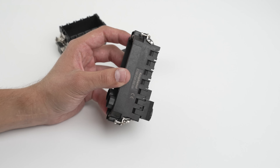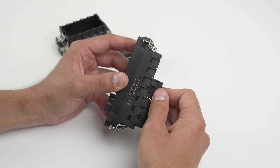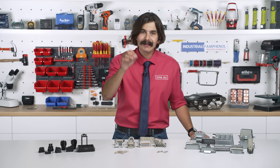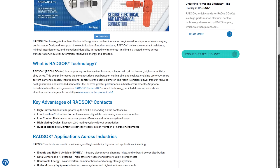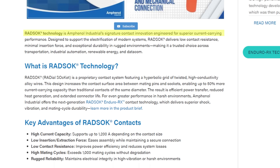Stamped and formed contacts are also available for the modular series. They can also reach up to 320 amps using the unique Red Sock technology.